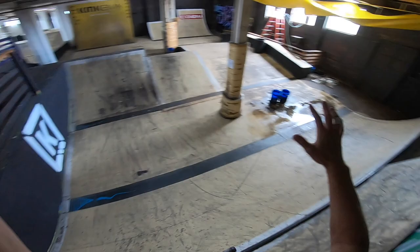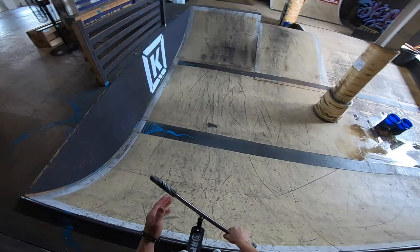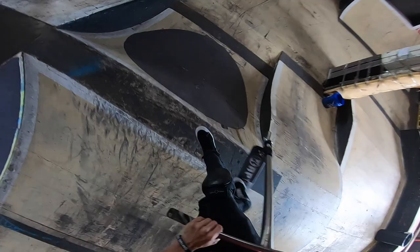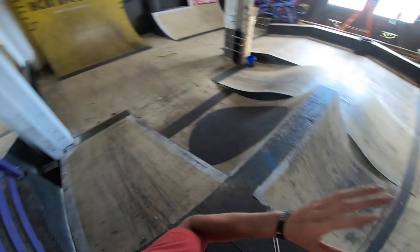On to the next ramp now. Right behind the foam pit we're moving on to my favorite section — kind of like the rhythm park section of the entire park. There's a spine, there's a vert wall, and some other ramps in between. We got a little bit of some leaks today so we're going to avoid that area. We're going to focus on the spine because this is one of my favorite ramps in the whole entire park. It just has such a good flow — it's so much fun to ride.